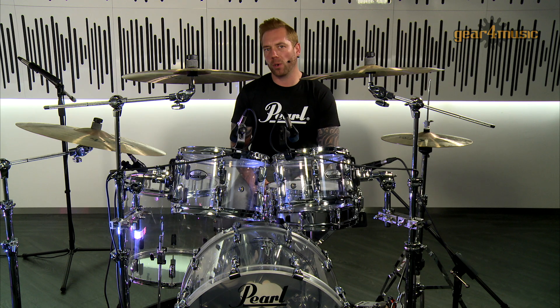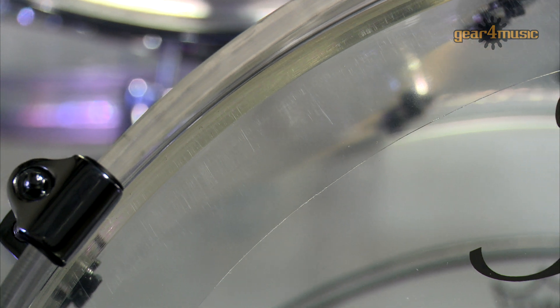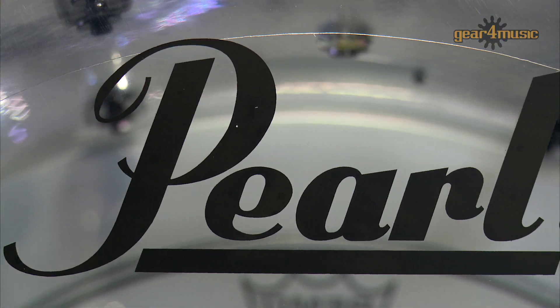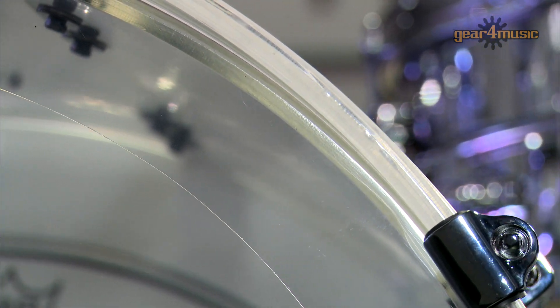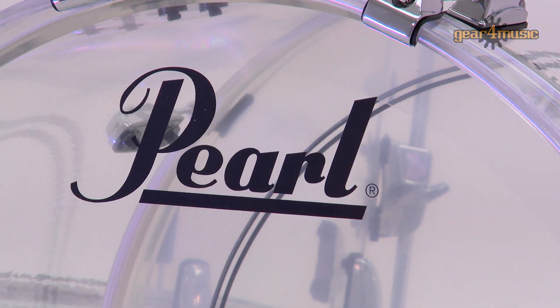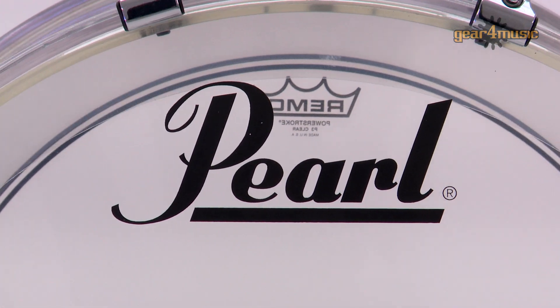A few points with regard to this drum kit. The first is the seamless acrylic shell design, which gives you a lot of strength, integrity, and tonal attack. We have six millimetre thickness on the toms including the floor tom. On the bass drum we have seven millimetre thickness, which is going to give you a lot of tonal attack, punch, and projection. On the bass drum we also have an acrylic bass drum hoop with a matching finish, which looks absolutely stunning.